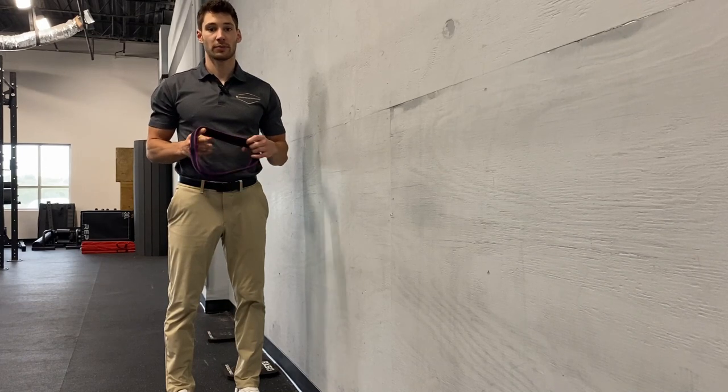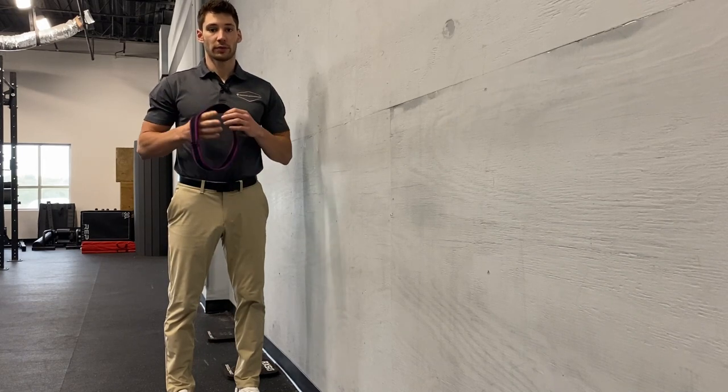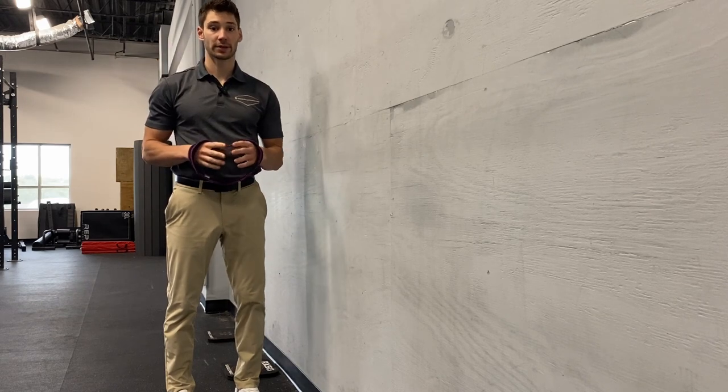For this drill, we're working on thoracic mobility. We're using our breath work, rib cage, and a little bit of shoulder external rotation to get us there.